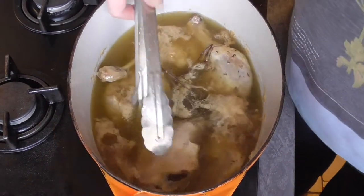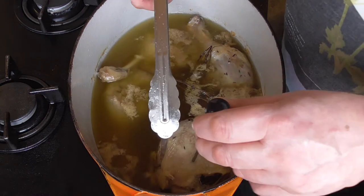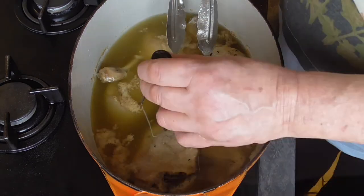Now for the duck confit — to see if they're well done, take a fork or a knife. It just goes in very easily. So this is perfect.